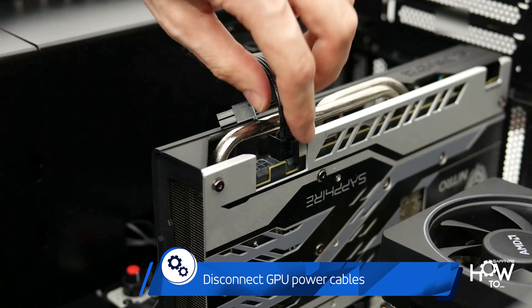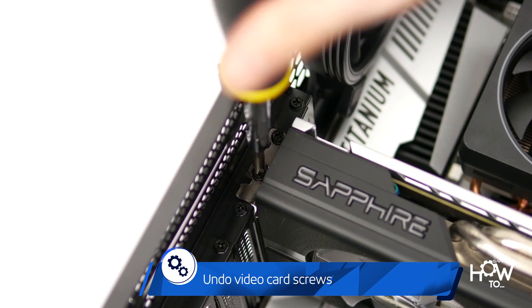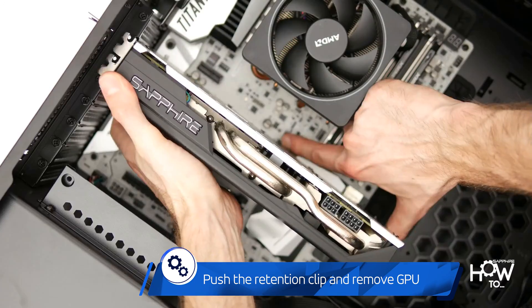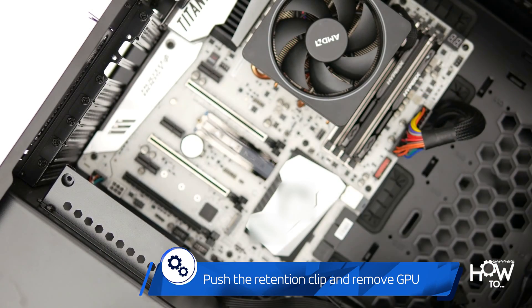Disconnect the GPU power connectors and undo the screws securing the video card. Push the retention clip at the end of the PCI Express slot to release the card and carefully remove the graphics card.